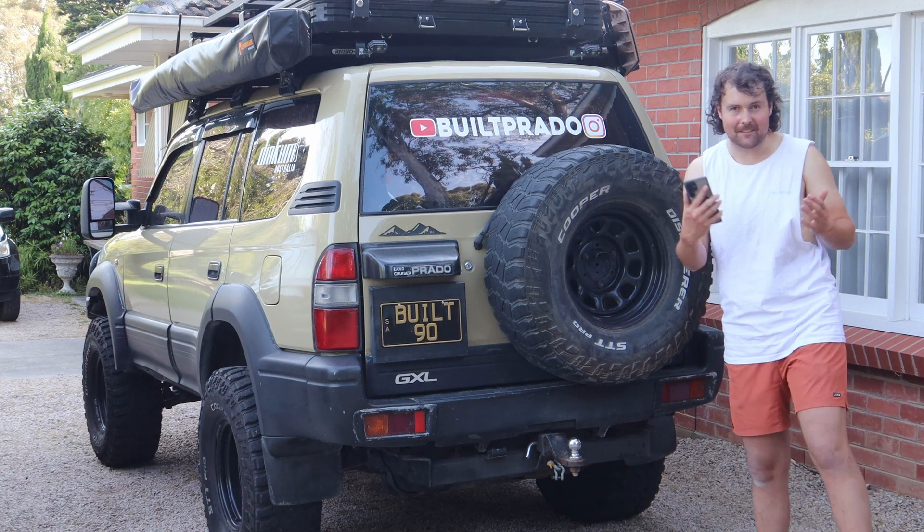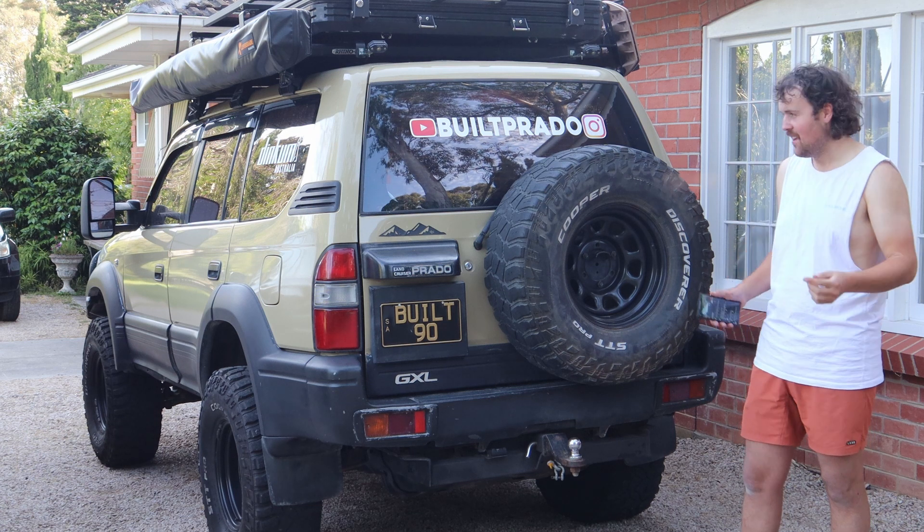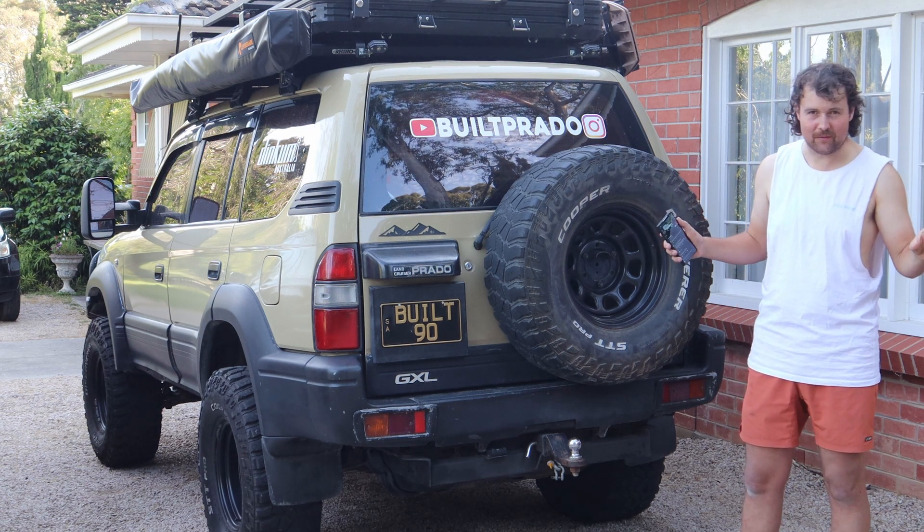Alright, G'day guys, Matt Preston with Prado. Welcome back to another video. Now this is pretty much addressing all the comments from last video. I'm very tight for time lately, so this is the video I can get out for this week.